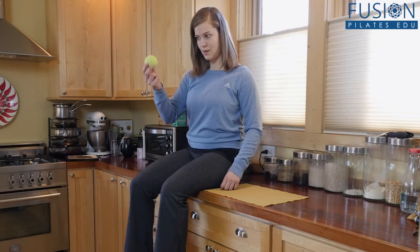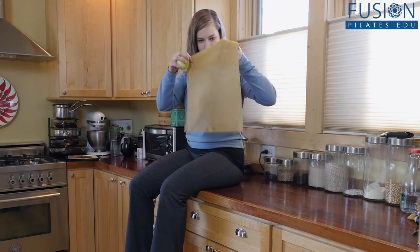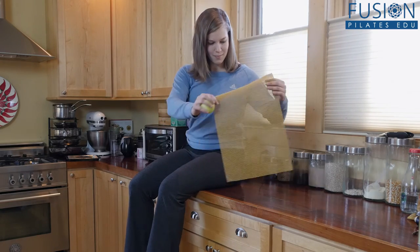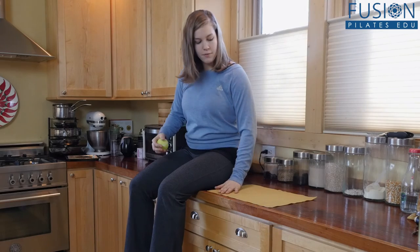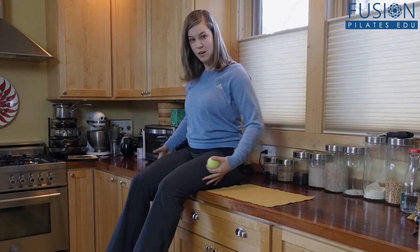Only two props needed: a tennis ball, our best friend, and some no-slip sticky kitchen grip that you might use in your cupboard. Feel free to do first some heat — you can use a smart spine or just heat them up.